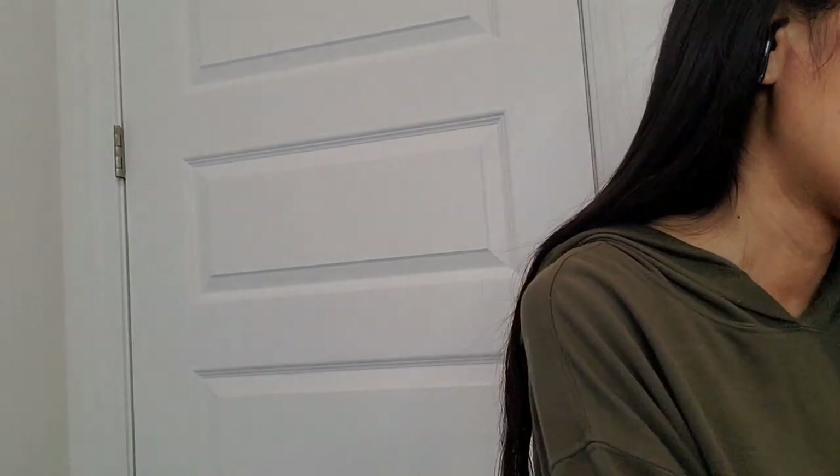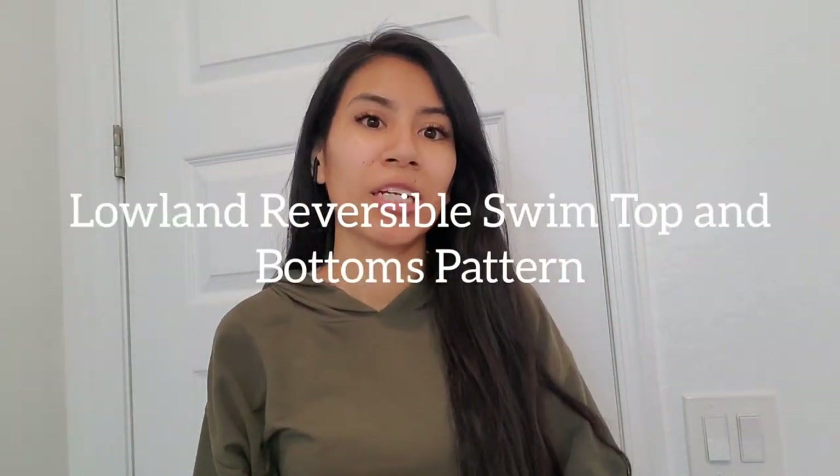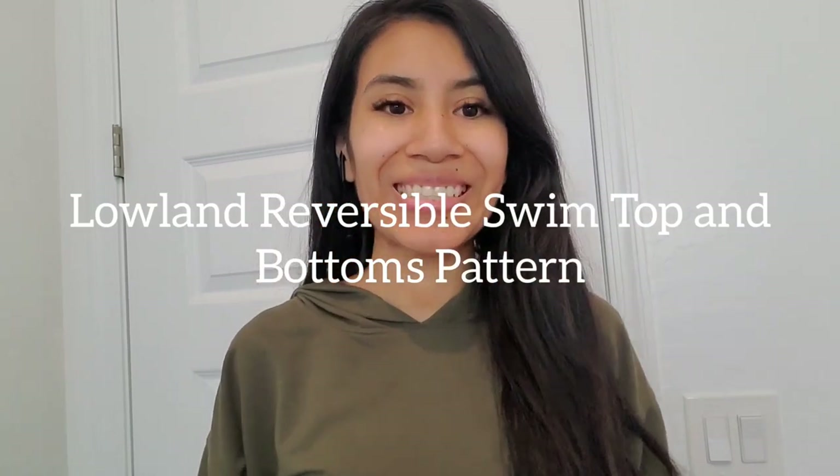Hi everyone, it's me Karla. I'm back with another video today. I was on vacation, but now we're back and I have a bunch of videos coming up for you all. But when I saw this, I just had to do it. Look at this — oh my gosh, it's so cute. So this is the Lolan Reversible Swimsuit, but it is hacked to be a one piece, and it came out super cute.